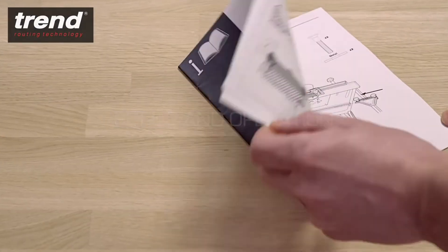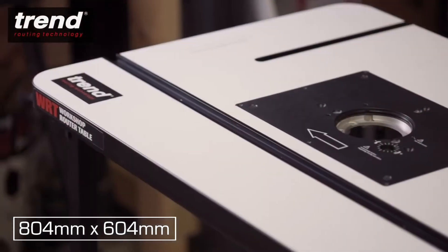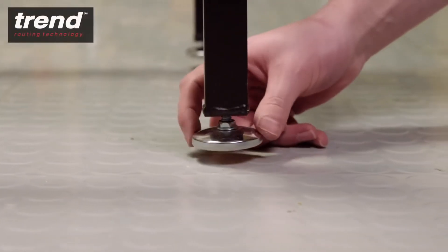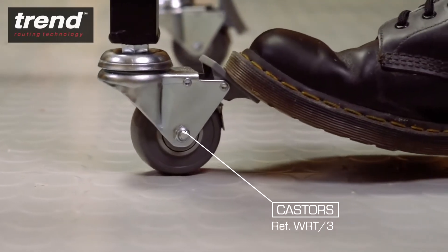Follow the step-by-step instruction manual to construct the rigid freestanding frame which supports a large laminated work surface. The feet are adjustable to cope with uneven floor surfaces. Foot-operated locking casters are available separately.